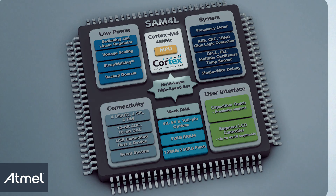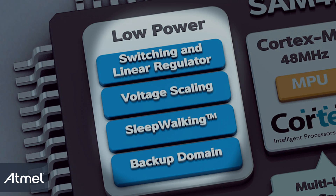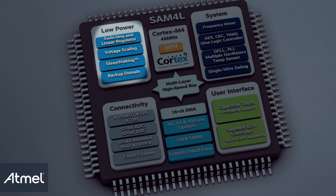My name is Espen, and I'm going to give you a quick overview of the SAM4L. The SAM4L has one switching regulator and one linear regulator. The switching regulator offers higher efficiency in terms of core marks per milliamp. While running at 12 MHz or below, the core voltage can be lowered to achieve even better power efficiency.